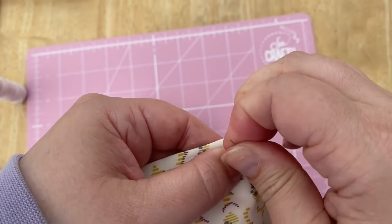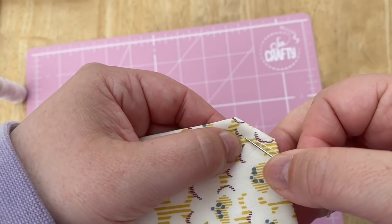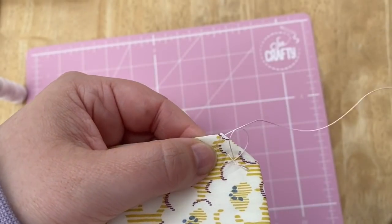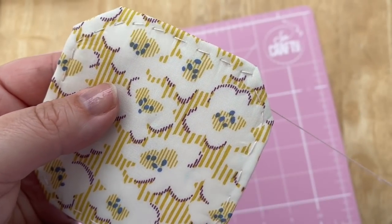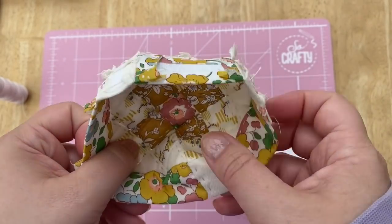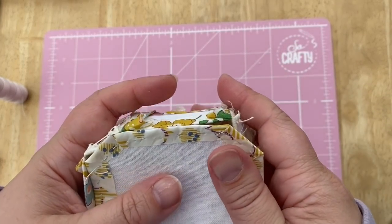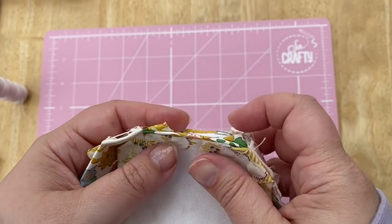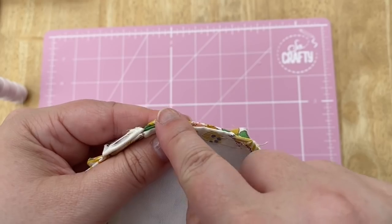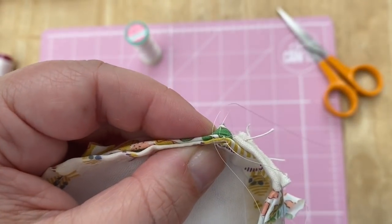I'm just adding some hand quilting to the base as well just to hold it all in place, because I'm using hexiform — but of course if you're using paper you might not need to do this. Now it's time to join the base to the top of the pincushion. Turn the top inside out, line up the long side of the base with the long side of the rectangle, and the shorter sides with the shorter rectangles, and whip stitch in place. But leave an opening — don't go all the way around, because you need to leave an opening so that you can stuff it.